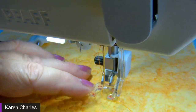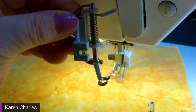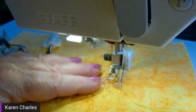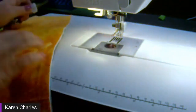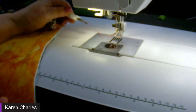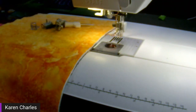The last foot I have — currently on my machine — is a spring foot with a plastic bottom and a big open area. What's nice about this one is you don't have to take the ankle off. On the Quilt Expression 720, when you choose a free motion option, the feed teeth drop automatically. But on older machines — like the Ambition — there's a lever to manually drop the feed teeth. If you don't drop them, the fabric won't move freely.